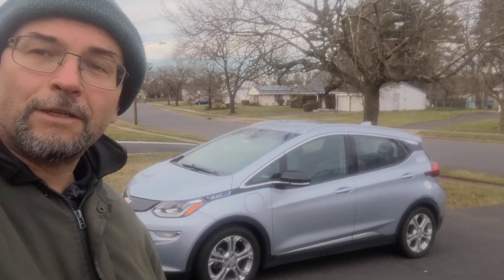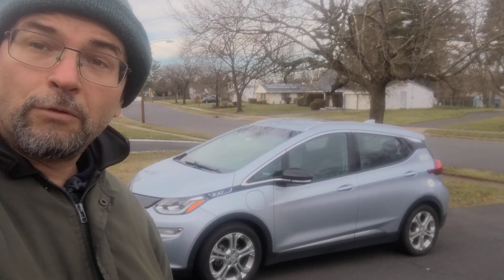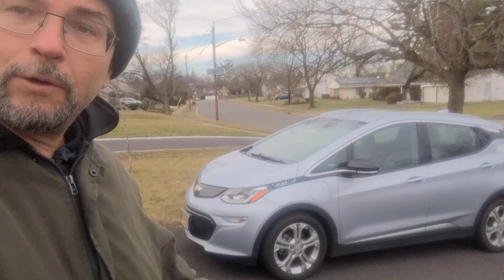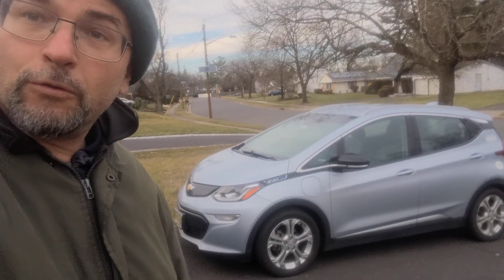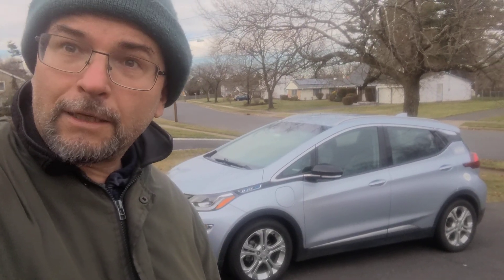This is Stan Jarac from the New Jersey Electric Vehicle Association. Today is early January 2023, and I'm standing here with a 2017 Chevy Bolt EV. This is the one that was used earlier in 2022 to test the impact of battery upgrade with Tom Mullaghani.